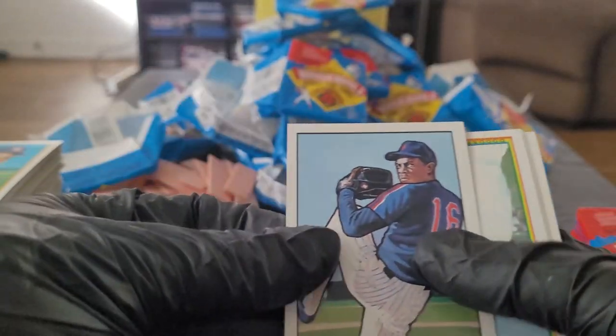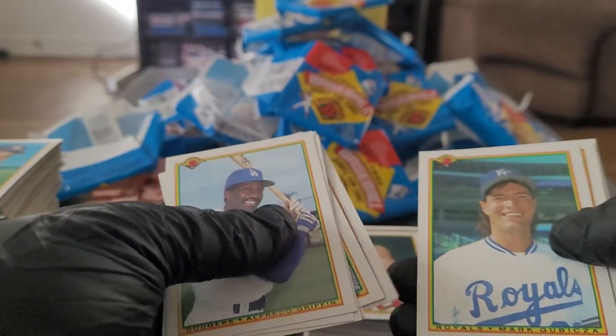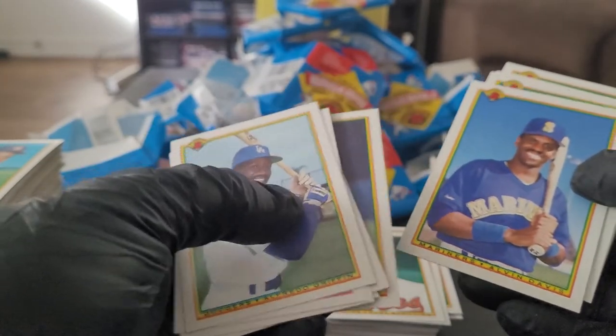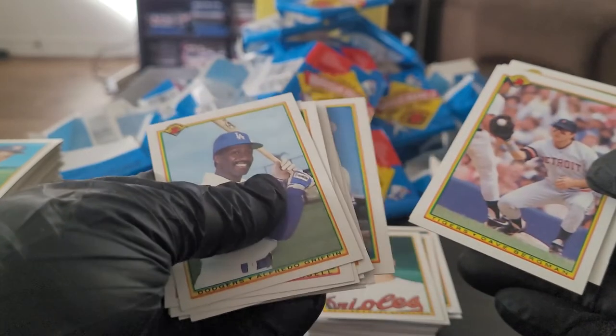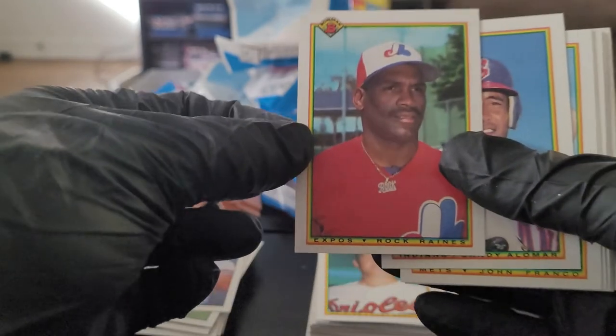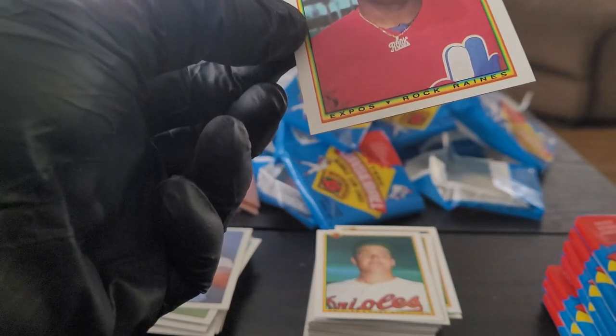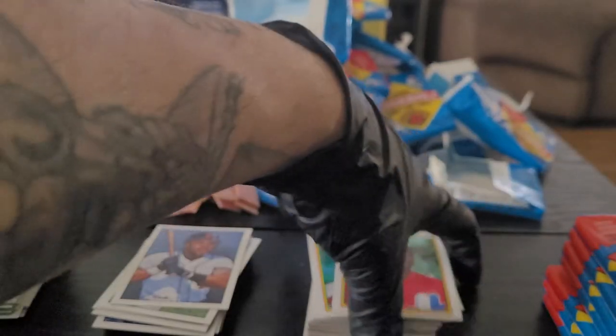Another cool Doc Gooden card, I really like that card. Alfredo Griffin, Mike Henneman, David Valle, Andy Van Slyke. Kevin Seitzer, Alvin Davis, Johnny Ray, Frank White. Rick Mitchell art card — Rock Raines! That one's pretty cool, it says Rock on his card for his name. Hall of Famer. What does that say on his chain? Yeah it says Rock — I'm gonna put that one aside.